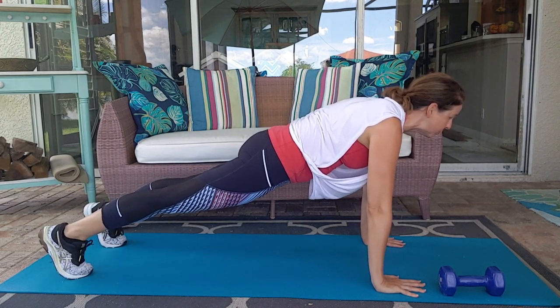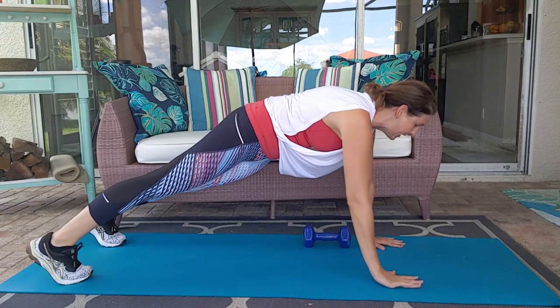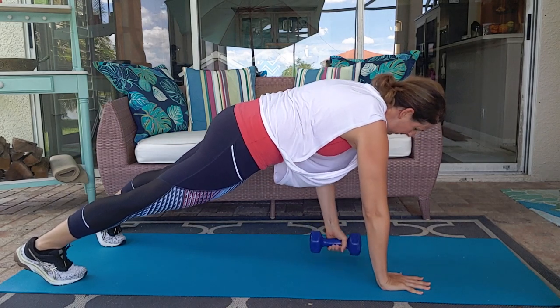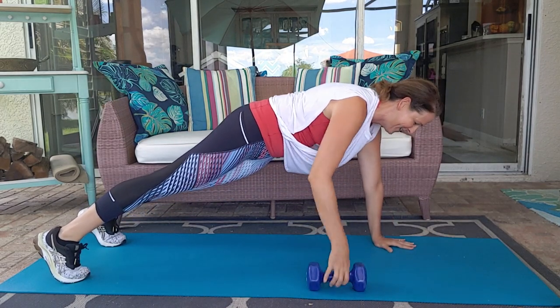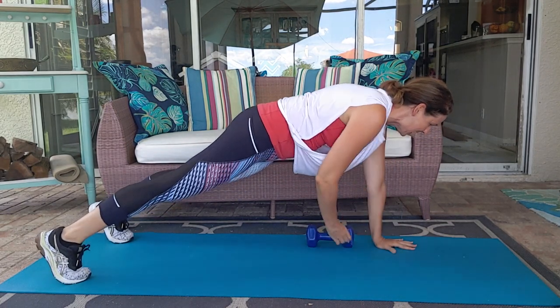Squeeze those glutes. The weight is going to be behind one hand and we are going to go here and then back. Back and forth between the two sides.